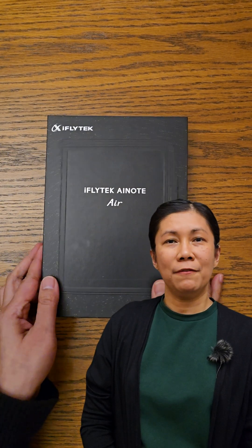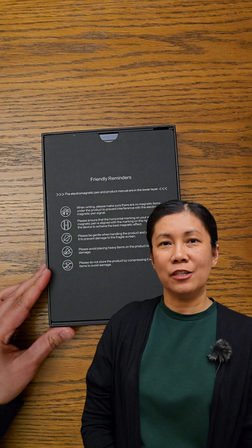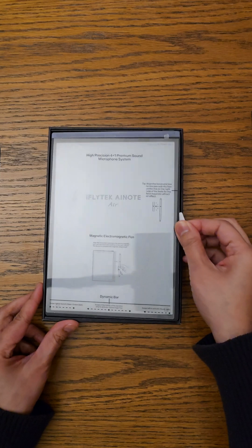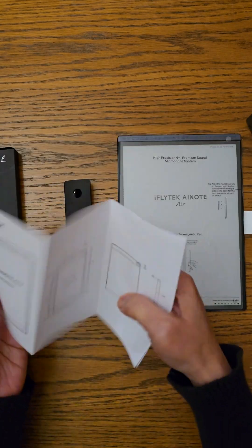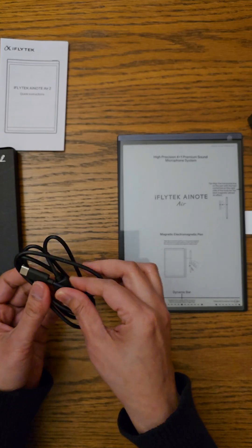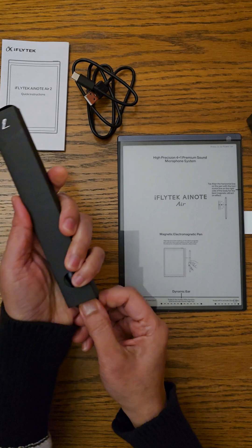Let's check what are the main features of the iFlytec AI Note Air 2. Let me show you first what comes in the box. There's a friendly reminder, this e-ink tablet which we'll talk more about in a bit, a manual, a USB-C 2A cable for connecting to your computer or for charging, and this stylus.